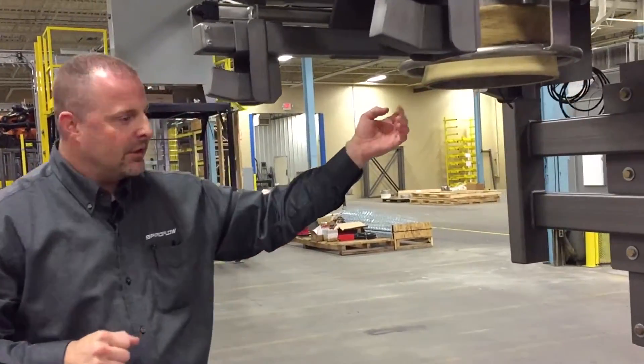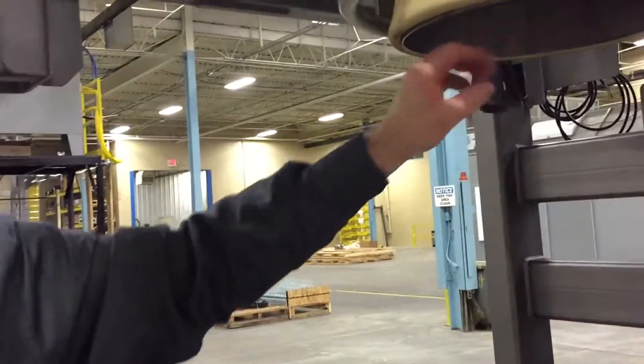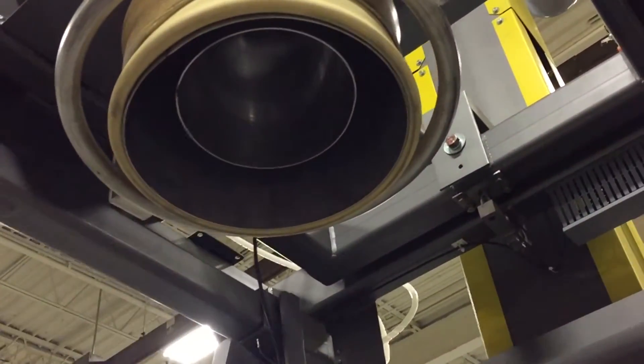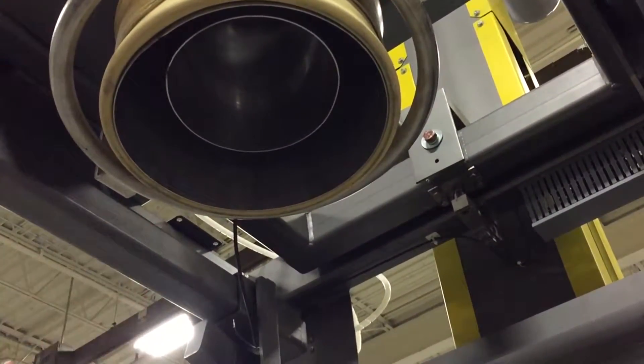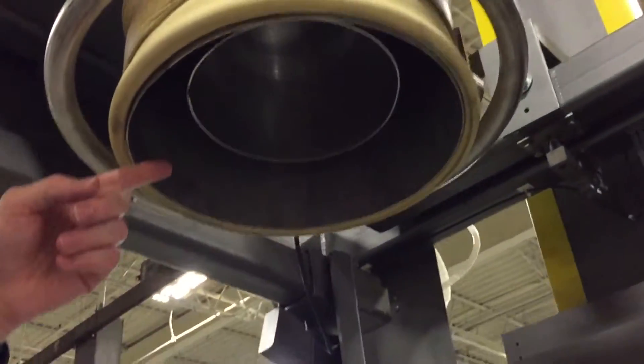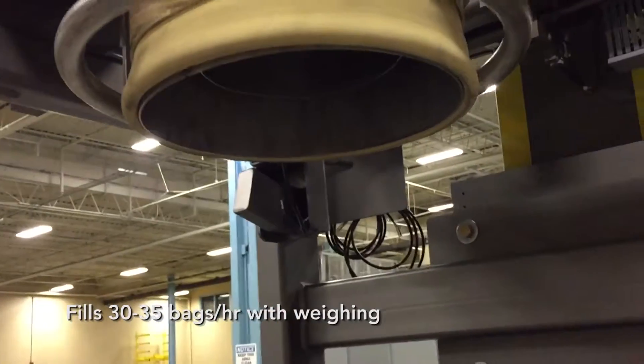Inside the fill nozzle, you might notice there's an inner and outer annulus. So your product is flowing out and down into the bulk bag from the inner annulus, and air is escaping up through the outer annulus and up through a dust port on the back side of the unit.